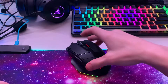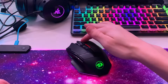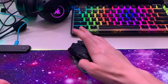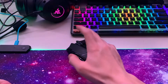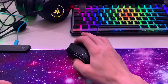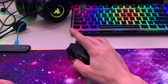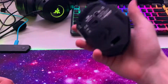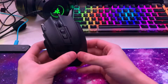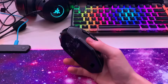The fourth RGB is obviously everybody's favorite — it cycles through a whole rainbow of colors. It's quite light and the battery life is amazing.